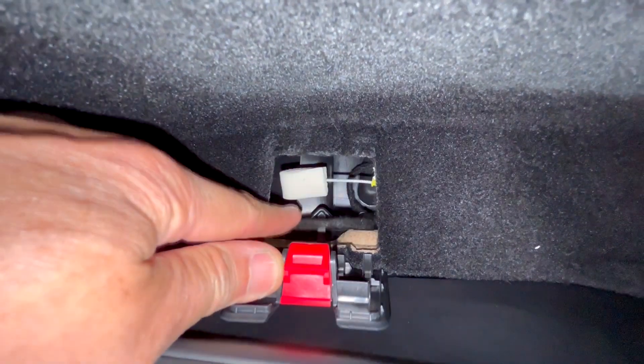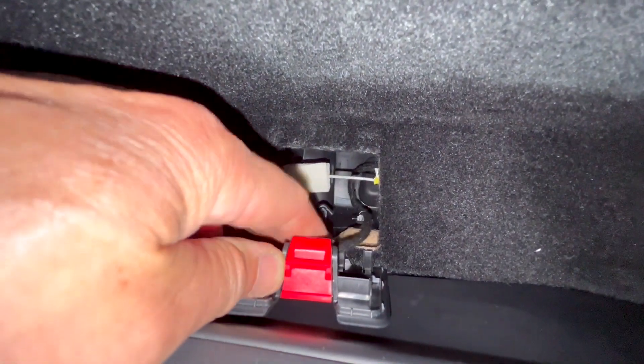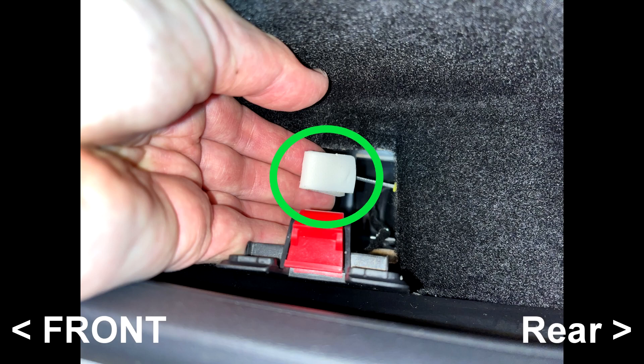Avoid the black cable. The flimsy white foam is the grip of the manual release. Pull the white foam grip towards the front of the car to open the door.